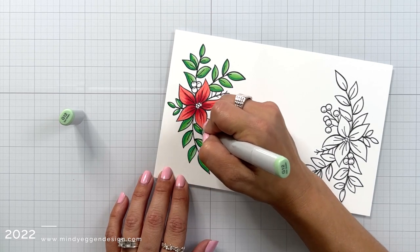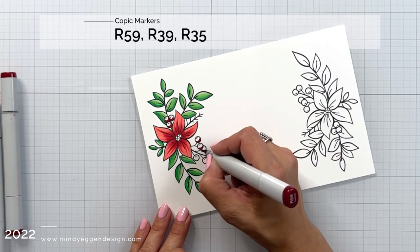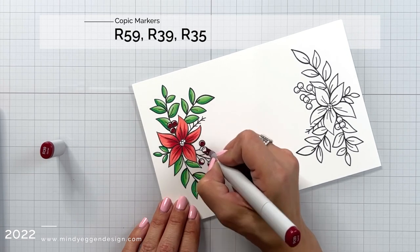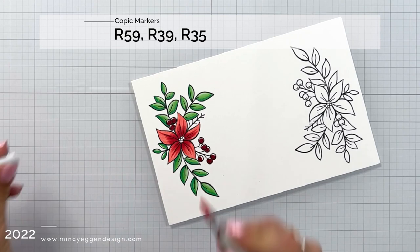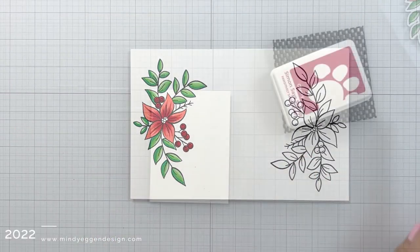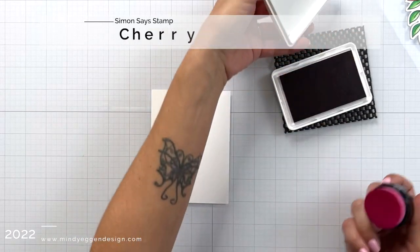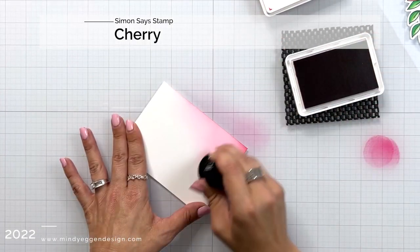After finishing the leaves I'm moving on to the berries, and for these I'm using R59, R39, and R35. I added the R59 in kind of a C-form towards the bottom of the berry and then blended it out with the rest of the colors. Honestly I could have stopped at R39 and just left that small sliver of white cardstock — that looked really great as I'm looking at it while editing the video, just leaving that bright highlight area.